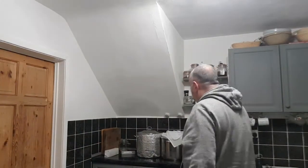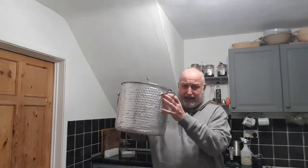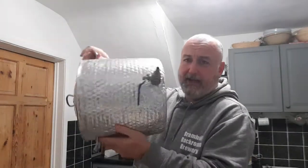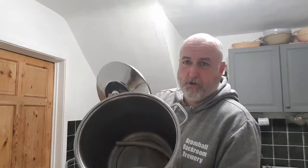I moved over to this pan. I've got a 17-litre pan with a tap on it, straight on my stove. Brilliant pan, works well for me. There's a pipe in there as well to use with the tap when I'm transferring. It's also a good pan for cooling.